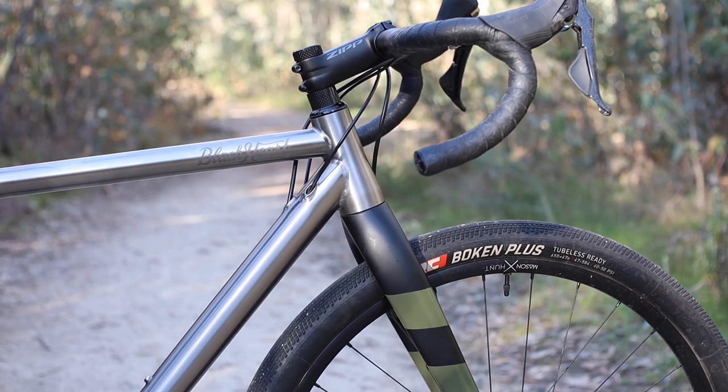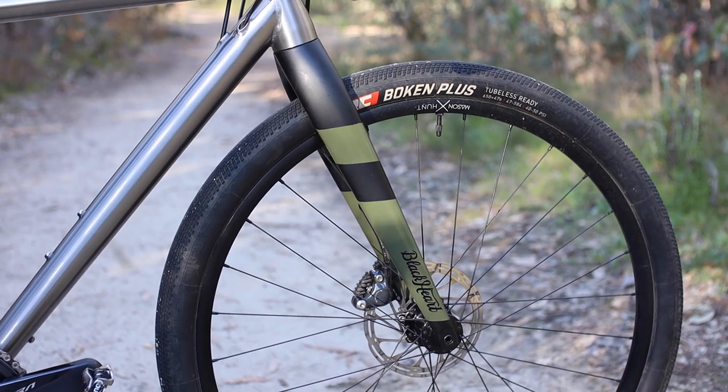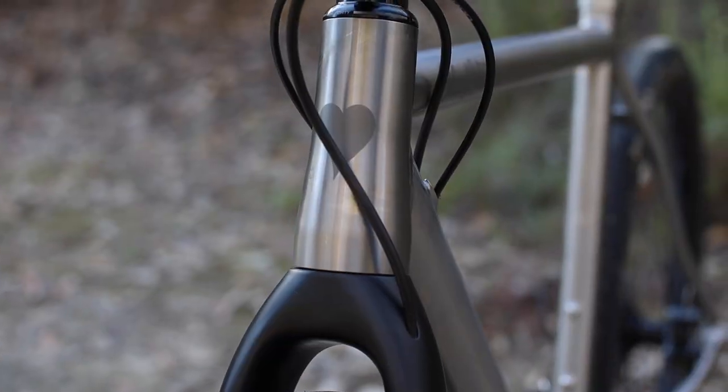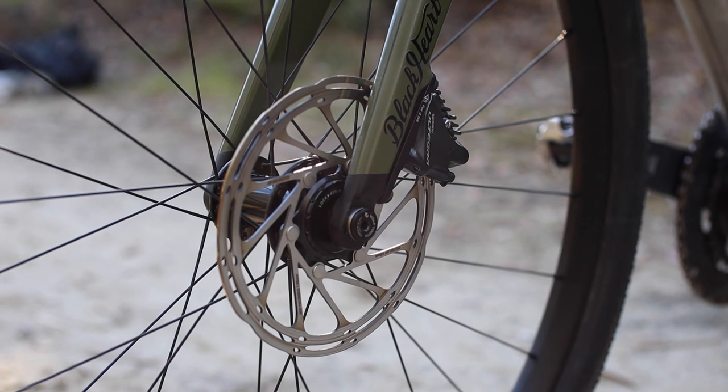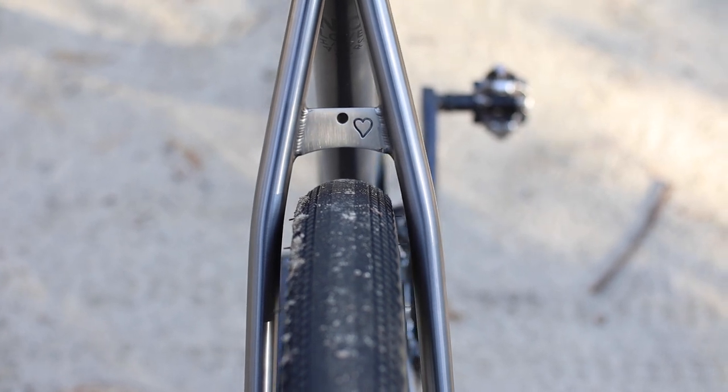Up front you get a proprietary but pretty standard-looking carbon fork with a tapered steerer for strength and stiffness, as well as internal cable routing and through axle wheel mounting. As a whole, the frameset can officially fit up to 700C by 38mm tires or 650B by 48mm tires.